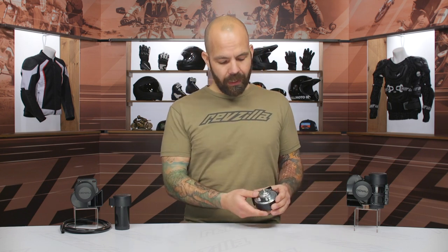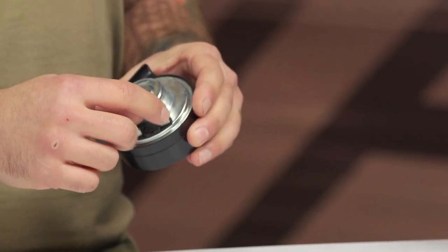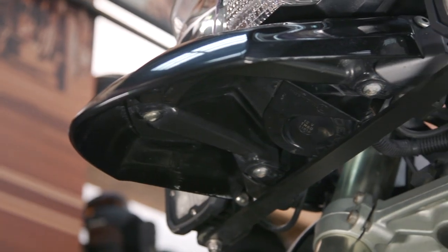The mini is a plug-and-play option. On the back it has a single mount just like your OEM horn, and then two wires that go right to it. You unplug your old horn, pop this one in, and it's ready to go. Installation is a breeze.